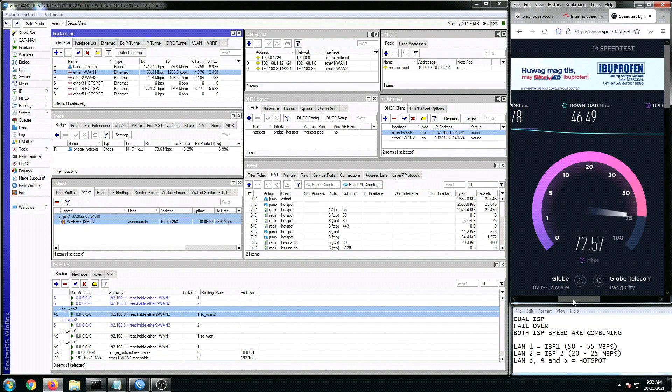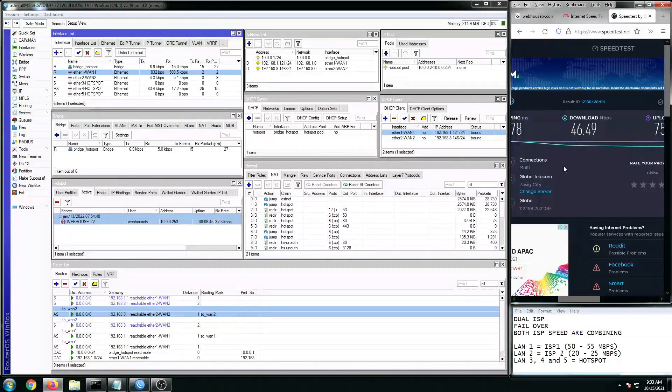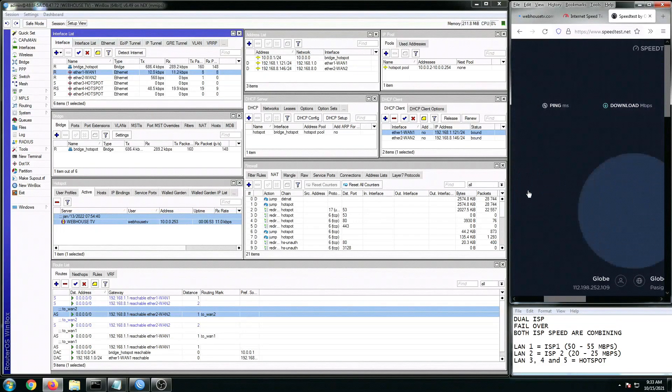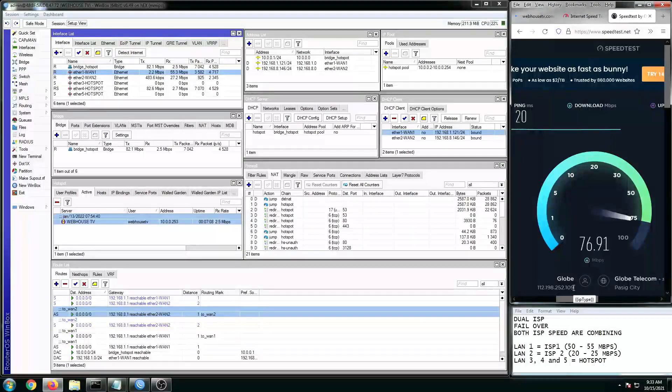Looking at the download and upload on speedtest.net, we have 73 Mbps. I have a feeling my kid is playing downstairs or my wife is downloading or watching YouTube videos, that's why we're not getting the full download speed. But let's do another test on speedtest to prove that both ISPs are working combined. This is a good figure so far. Our configuration is working 100% when it comes to combining or merging both speeds for our dual ISP setup.